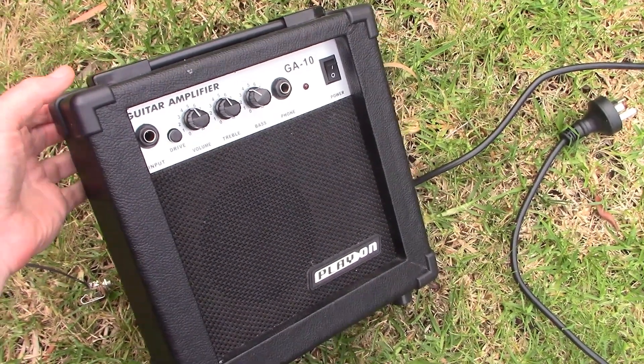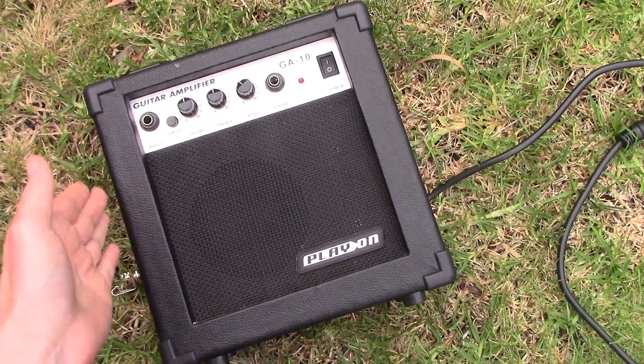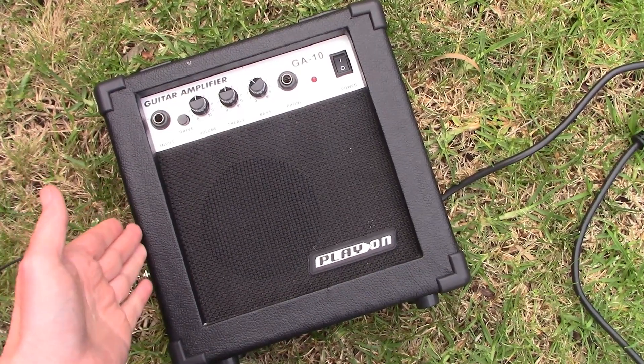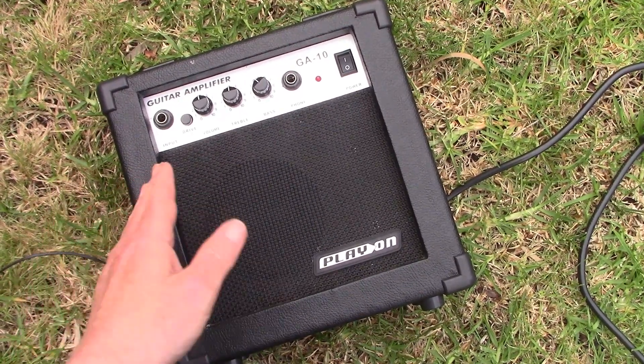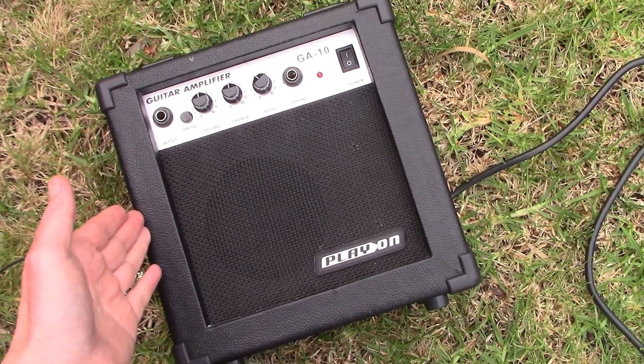Here's a cheap guitar amplifier I found on the street. I brought it home, plugged it in, and it worked — but not as well as I would have liked. It was very distorted, although it was more than loud enough.